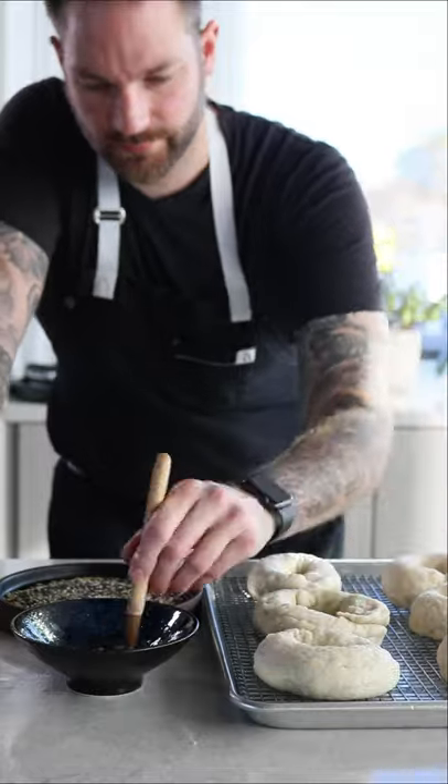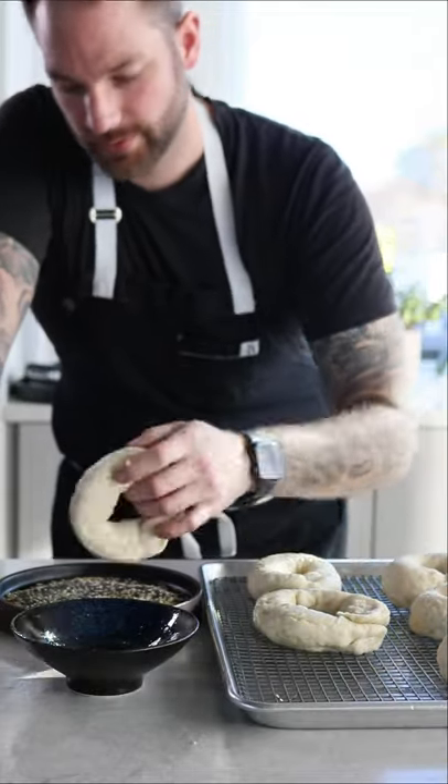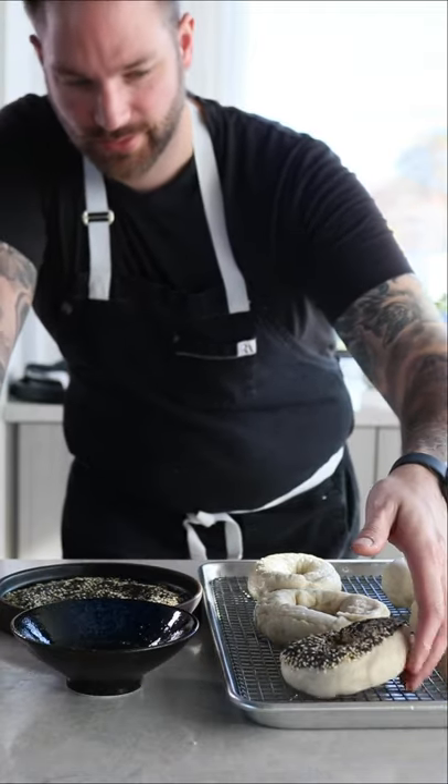Now egg white and the crust. Ready to bake. Now we're going to bake them for 18 minutes at 425.